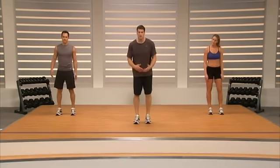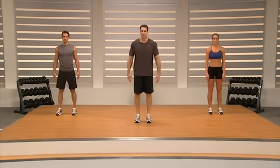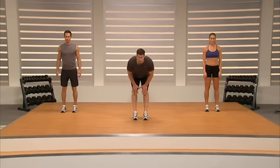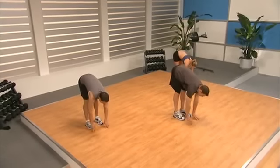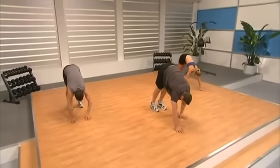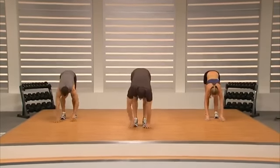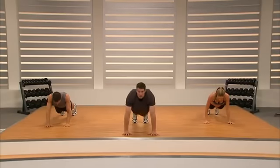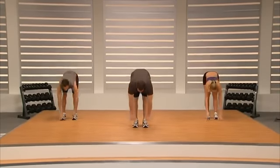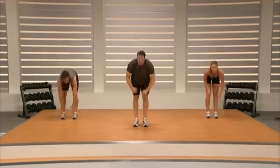Now we're going to do an exercise called inchworm. It's going to open our hamstrings, fire our core — just a great extension to the warm-up. Get your hands to the ground; if you can bend your knees a little bit it'll help you get there. Walk out strong into a push-up, hold for a second, drive back, and let's reach to the sky for a stretch. We've got two more.